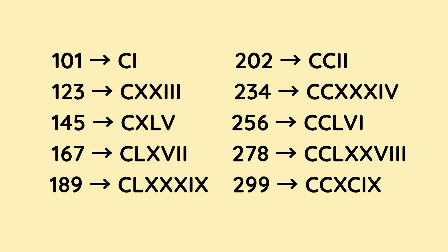278 is C for 100, C for 100, L for 50 — so we've got 250 — followed by X and X, 10 and 10, so that makes 270. And then to make the 8 it's VIII, because that's 5, 1, 1, 1. Finally, 299 is C for 100, C for 100 — so we've got 200. To make the 90, we do X before C, which is 10 less than 100, which is 90, so now we have 290. And to make the 9 it's I before X, which is 1 less than 10, which is 9. So that makes 299.